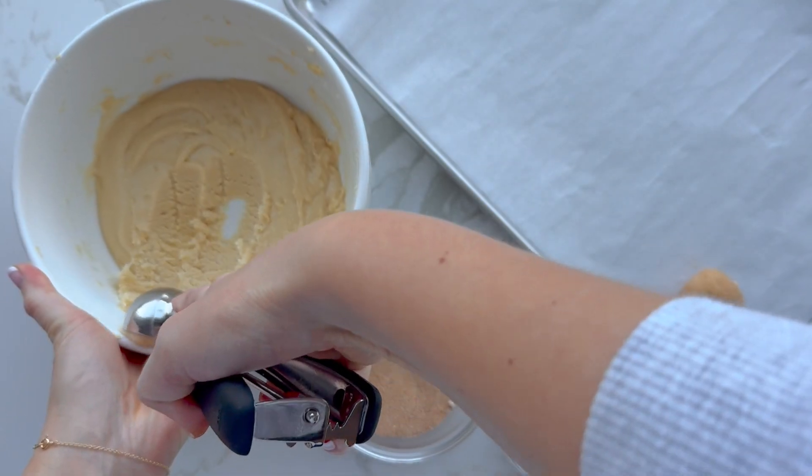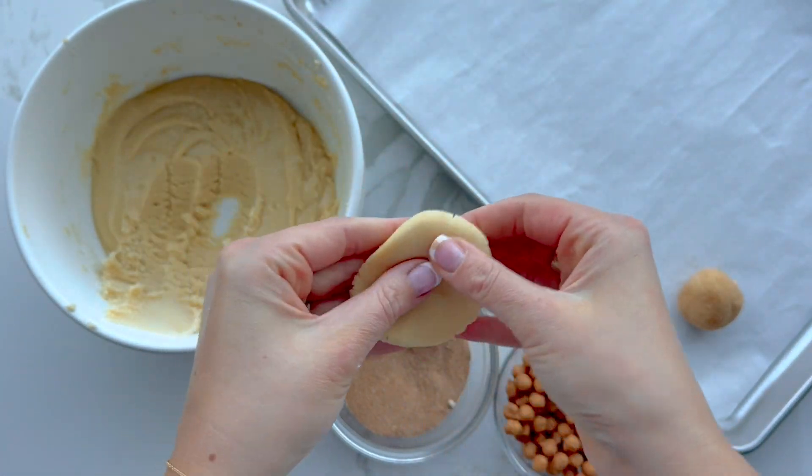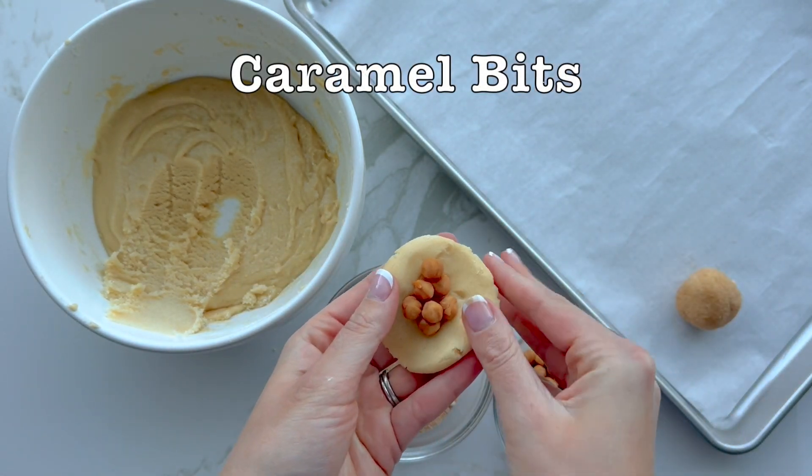After refrigerating, mix bag four together, which is cinnamon and sugar. Next, scoop out the dough balls, roll them in your hands, and flatten them kind of like a pancake.